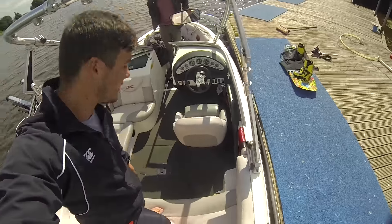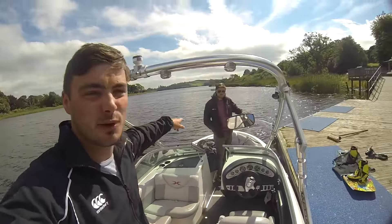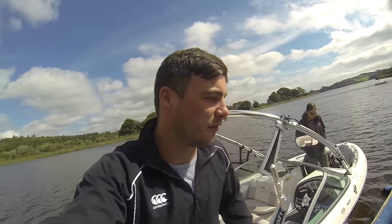So as you can see, no fat sacks and there's no internal ballast, and it's also ridiculously windy — so probably not the best for barefooting, but YOLO.